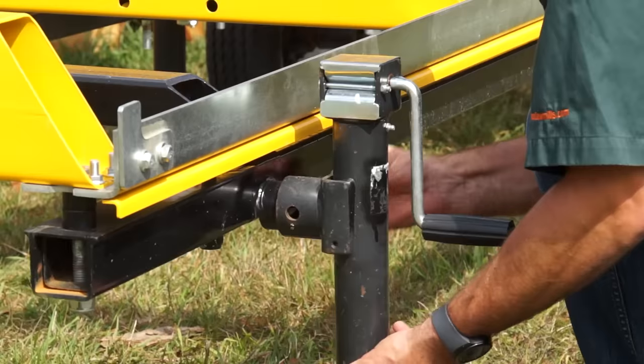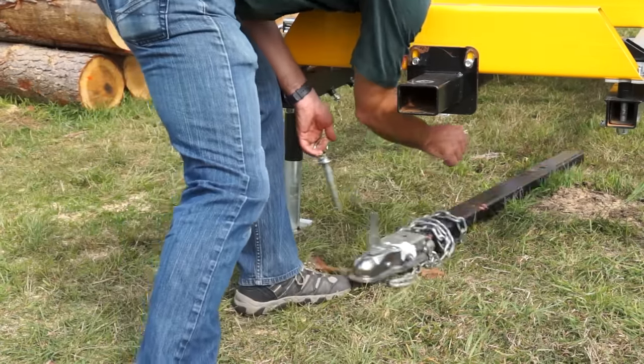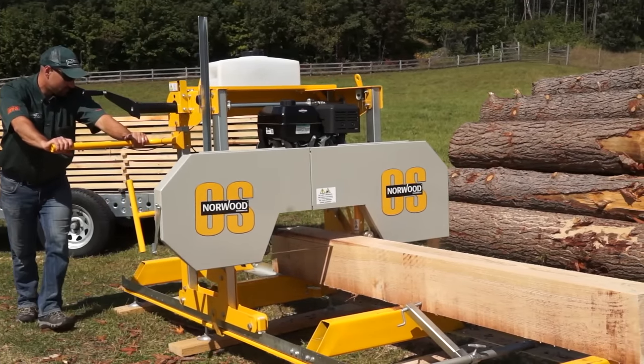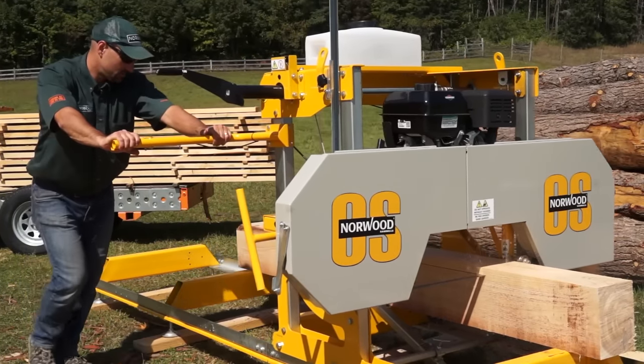The trailer comes complete with subframe, adjustable support legs, and removable tow bar. Add the trailer system now, or get it later. Either way, your options are open. You can update your sawmill to be fully portable when the time is right for you.